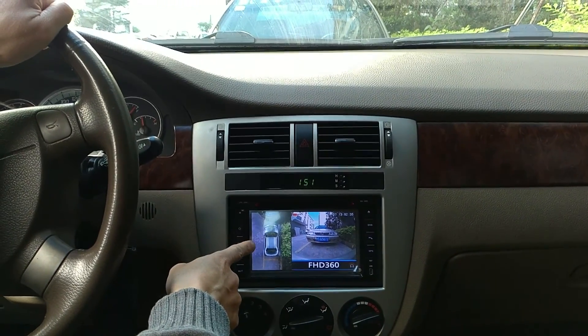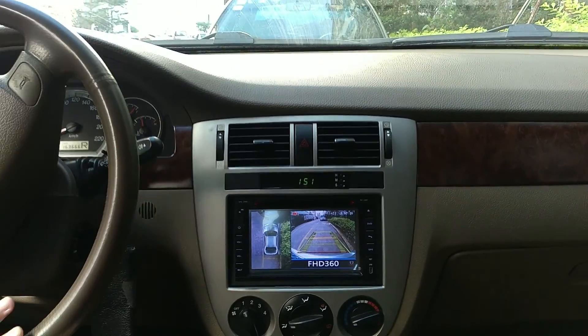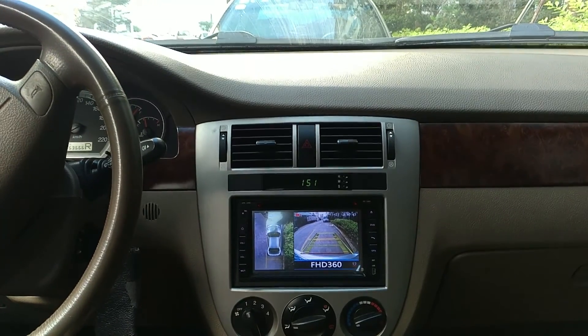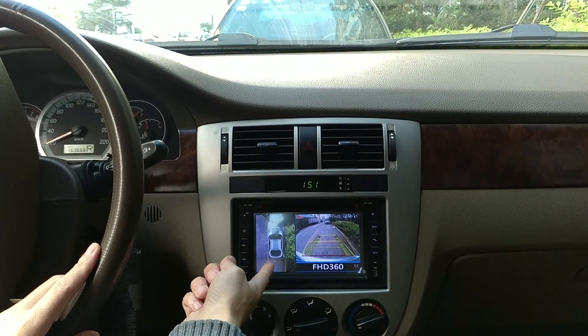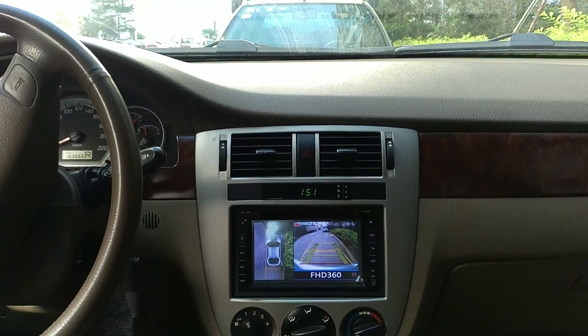When reversing, you can see clearly where your car is. When I put it in reverse, it automatically shows how far it is to the yellow line in the parking lane. You can see it right here.